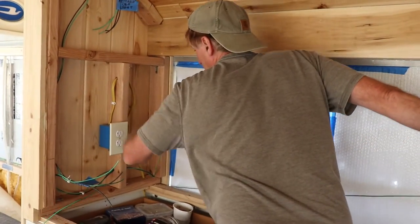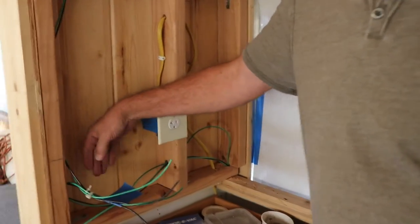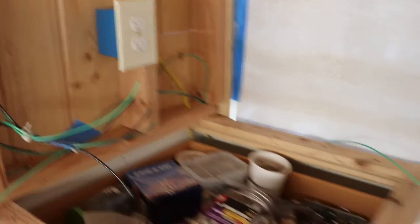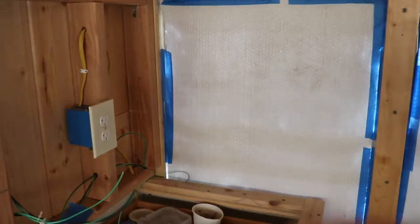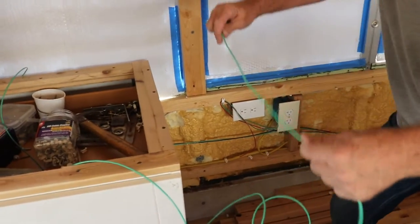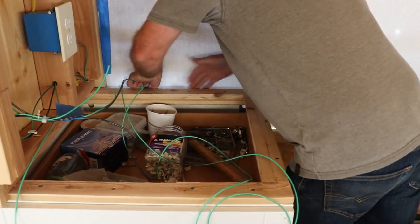This is the ground wire I'm running to go from where the switch will be on the other side — the light switch. I'm running the ground for it to go all the way back to the fuse panel. I've got some pre-drilled holes in the stud here that I'm running these wires through. The wires are all over the place — it's quite a mess.